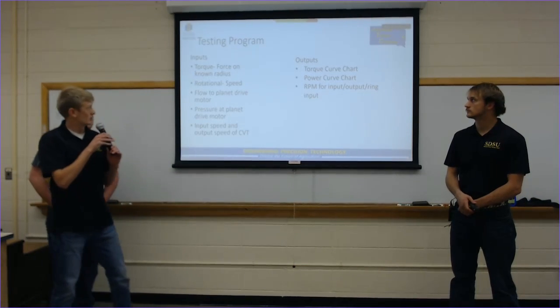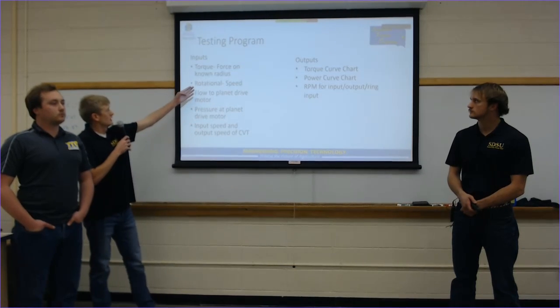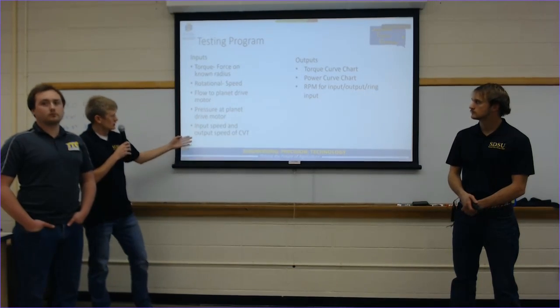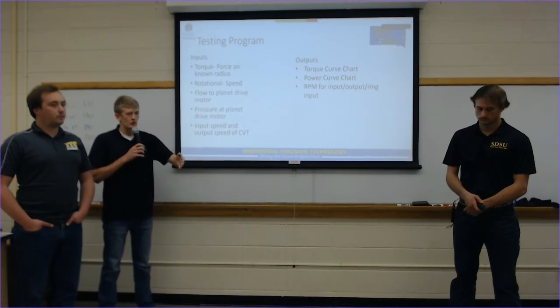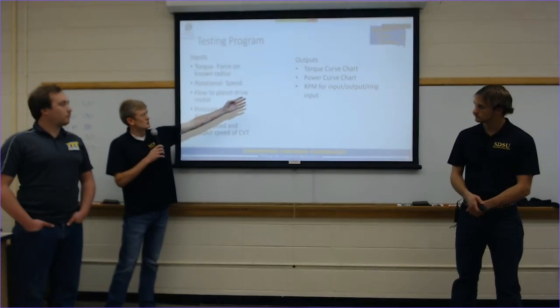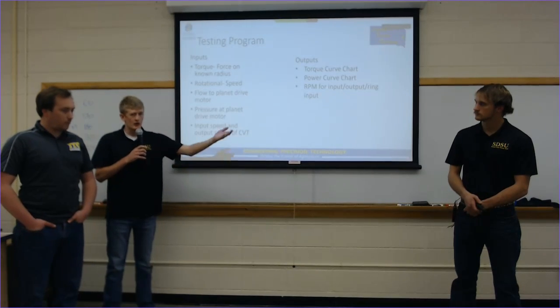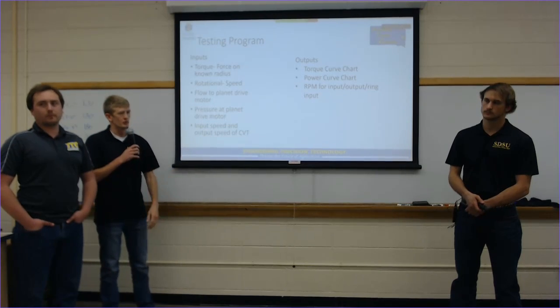Our testing plan is to measure torque, rotational speed, flow, and pressure. These inputs allow us to determine how much power we're putting into the system, while outputs are measured at the dynamometer. This lets us see what we're putting in versus what we're getting out, giving us the overall efficiency of what this system can produce.